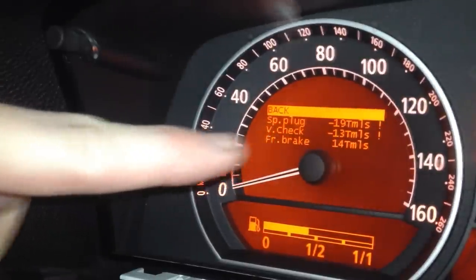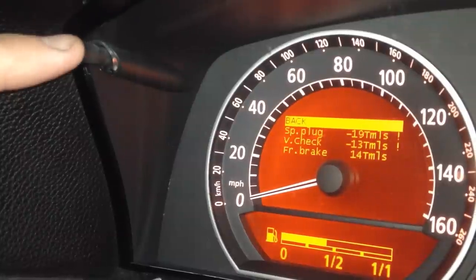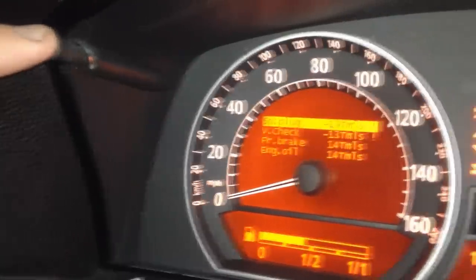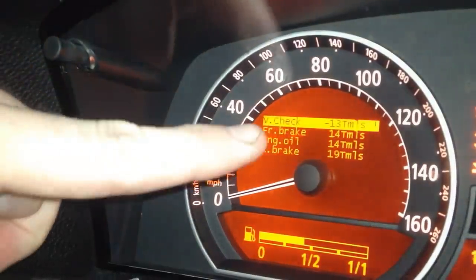So let's get down to that one. To navigate, go up to the trip button again and push it once — now we're at spark plugs. Push it again — now we're at vehicle check, V check.